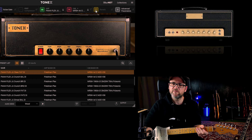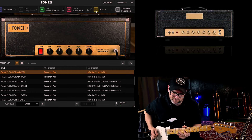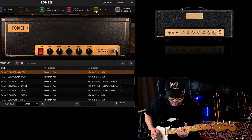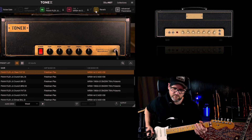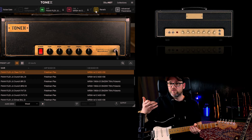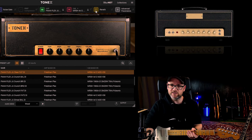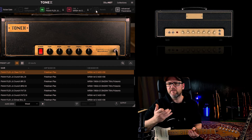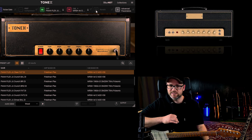Let's add some reverb. Neck pickup. So, with the Friedman Plex, Carly's style — a very nice clean tone. This was with the Stratocaster. I think the fat sounding presets or tone models that Carly's designed work especially nicely with Strats and single coil style guitars.